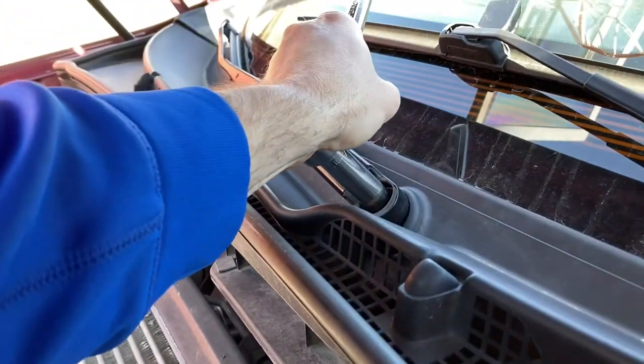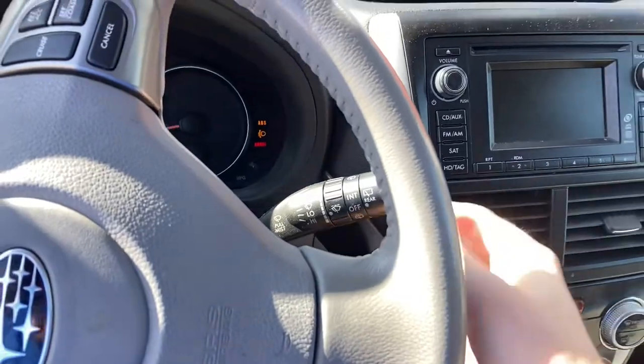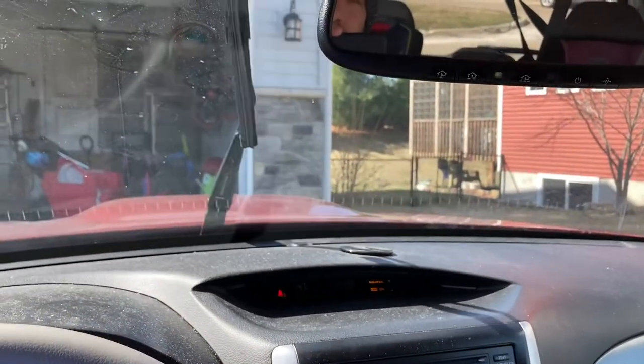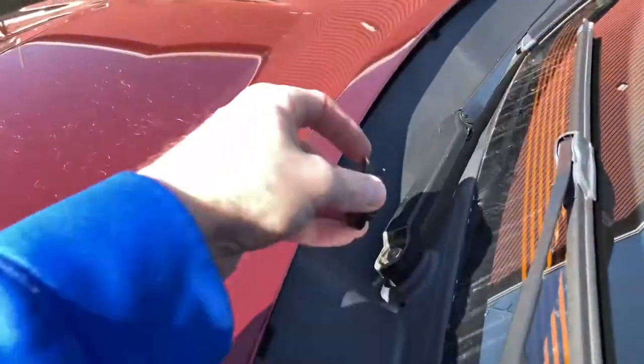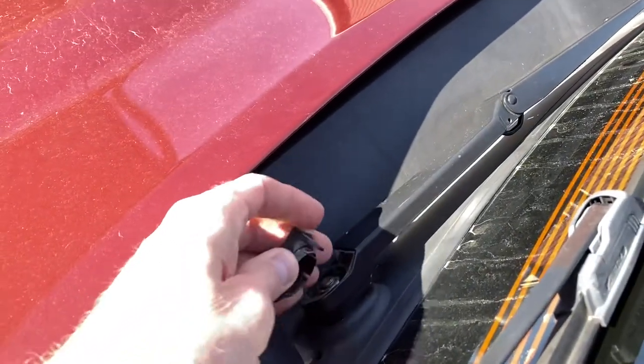Then I can hand-tighten it — I'm not going to over-tighten it. Lifting up the hood might provide better access to these nuts as opposed to having the hood closed — that's a nice little tip. Hand-tighten those and that should solve the problem. Let's go ahead and test it out — there we go, it is indeed biting perfectly, operational just like before. Great news! Don't forget to replace those caps — they just snap back on.